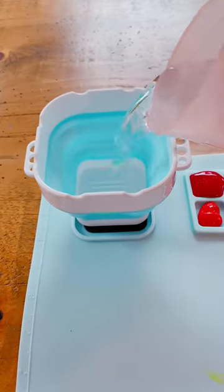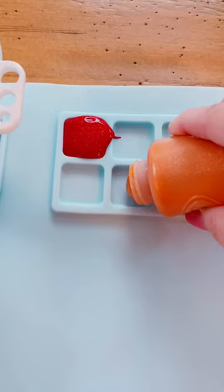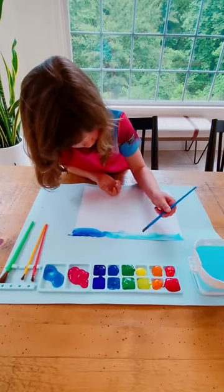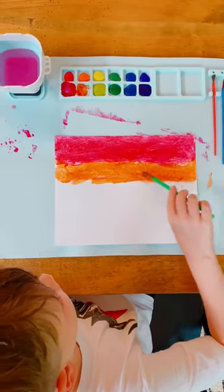It has a collapsible brush cleaning cup and a brush holder with magnet design so it stays in place. The mat comes with a space to hold brushes, 12 smaller paint trays and two larger paint trays. The mat has ample room for all of your little one's creations.